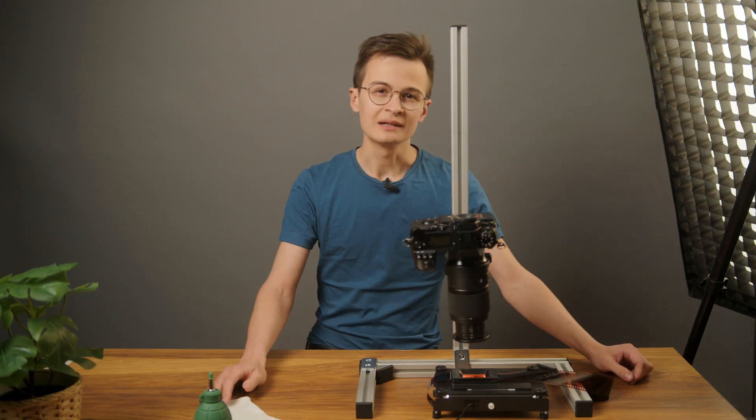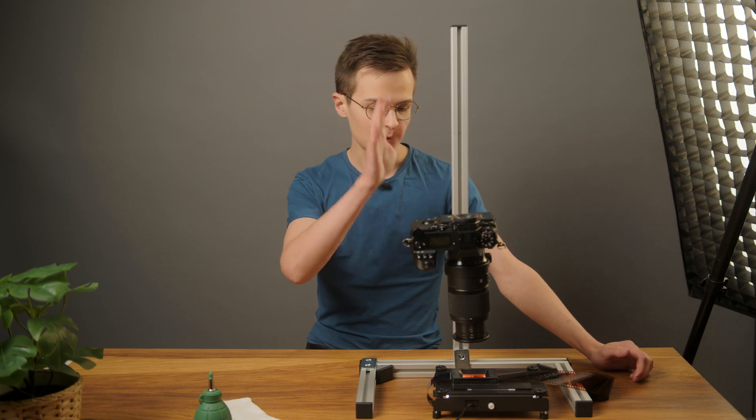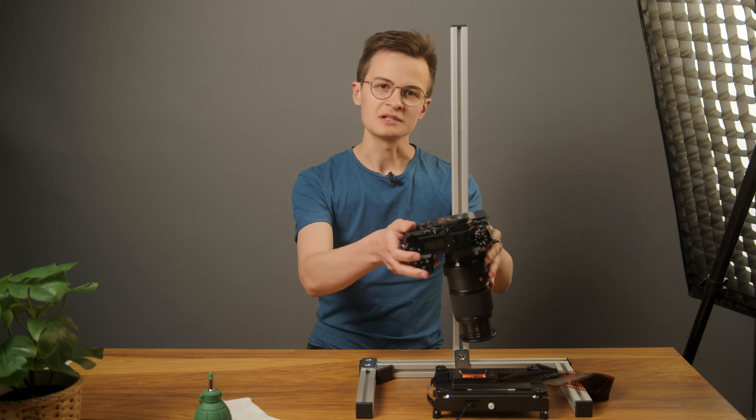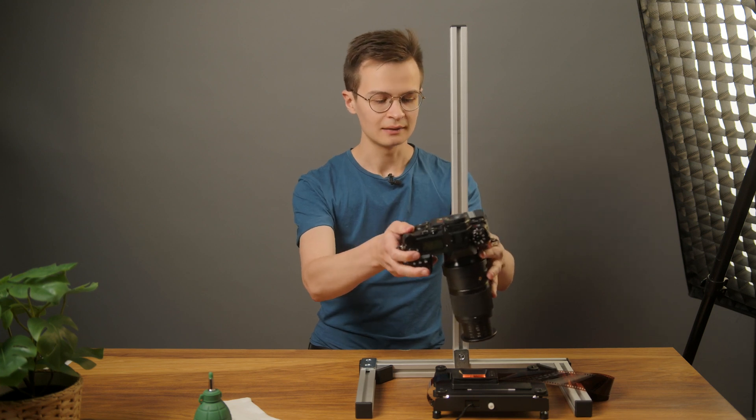First, about why leveling your camera is so important. Here we've got a kind of traditional setup for camera scanning, and we can see that the camera — you can probably see it — it's not perfectly parallel.